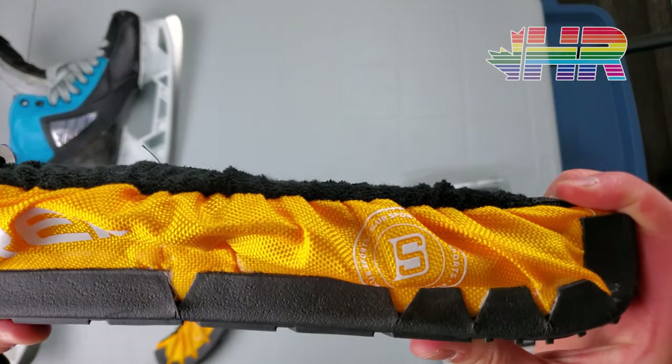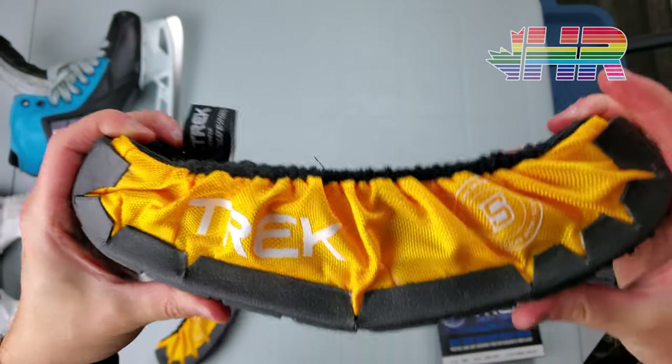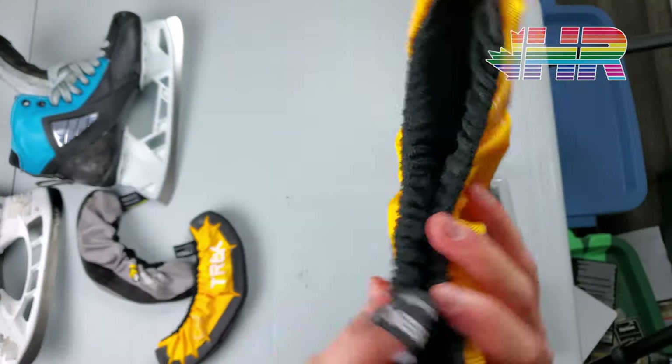Huge thanks to Blue Sports for sending me these skate guards. I did not pay for them — they sent them to me for free so I could do a review and talk about them.